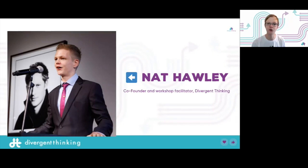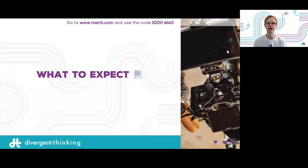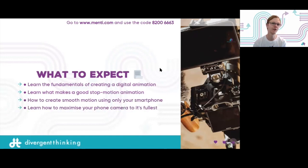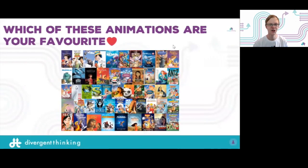What can you expect from today? First, we're going to learn the fundamentals of creating a digital animation. This is only an hour, so we can't make a full animation, but I can give you all the tools needed so the second this finishes you can go off and make one. Then we'll learn what makes a good stop motion, how to make smooth motion, and how to maximize your phone to its fullest.